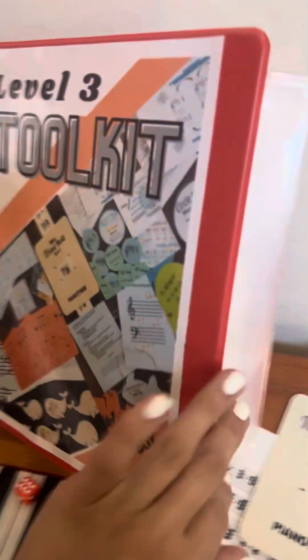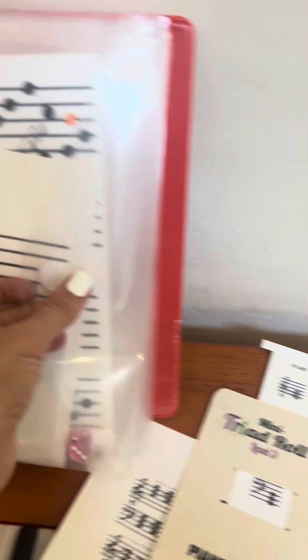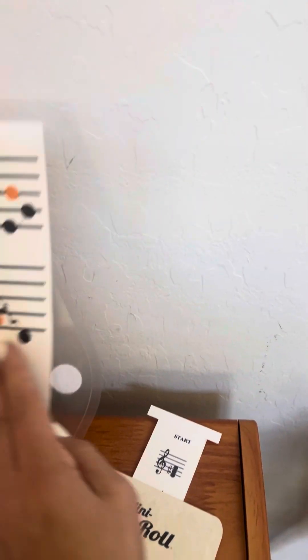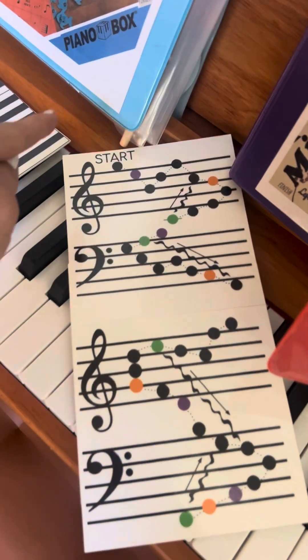Level three has some unique, more challenging ones in it. There are just ledger line notes. There's also a Mini Glissando, which is a chutes and ladders style board — I'll pull it out so you can see how fun it is. Players move from note to note on the piano on this board.